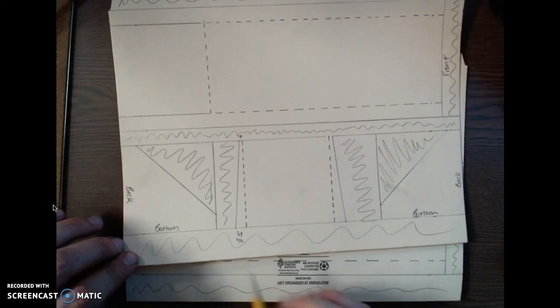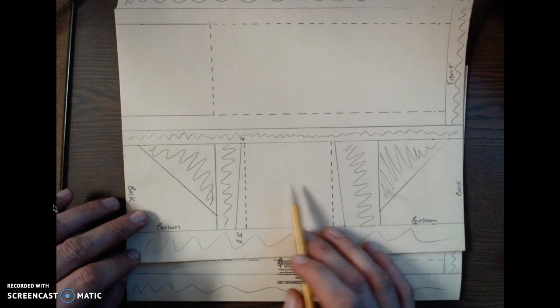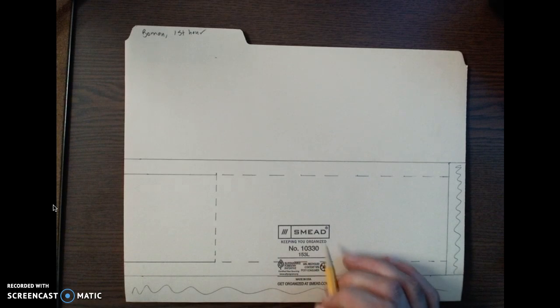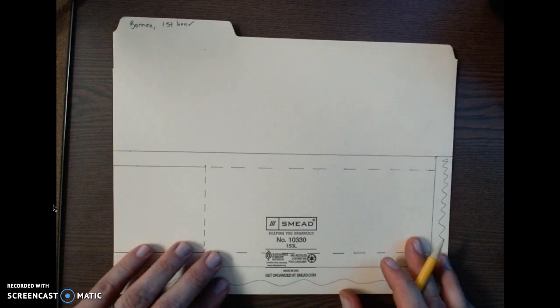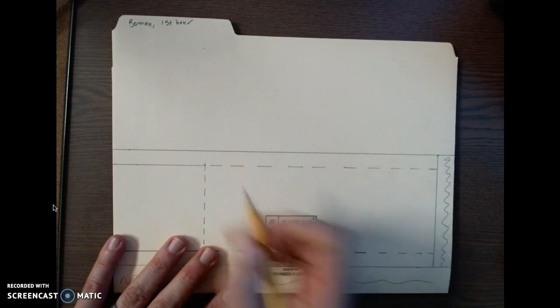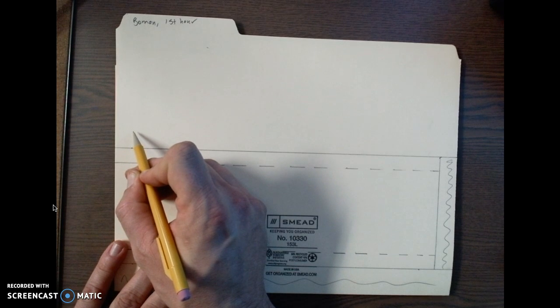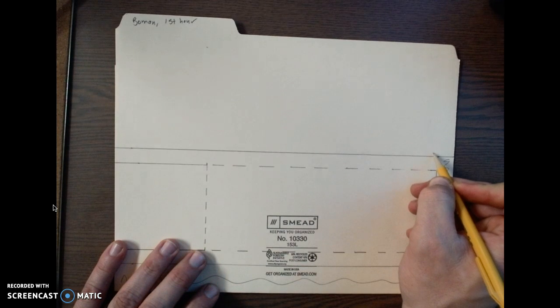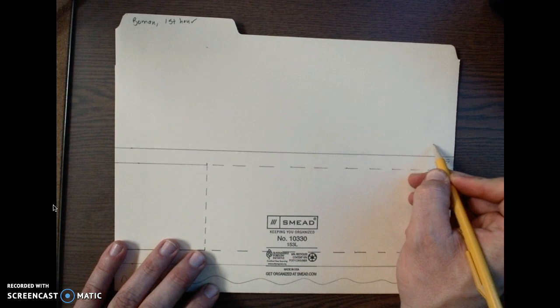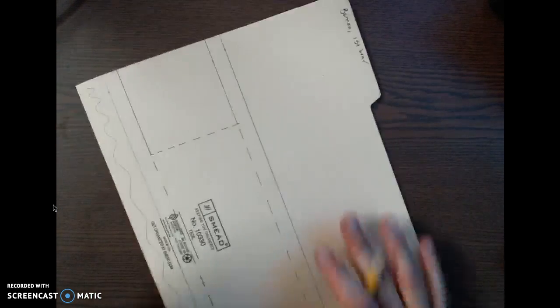This next video for our second layout is going to be for the two fins and the airfoil in our air glider. The first video covered how to lay out the air glider body, so now we're going to move on and cover the other fins.